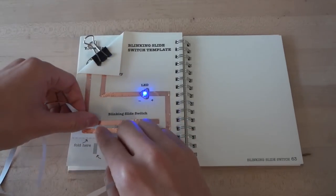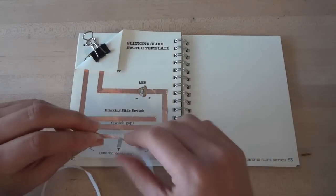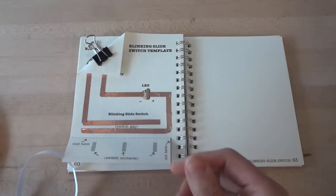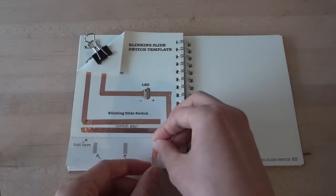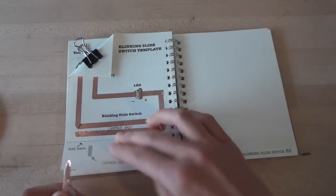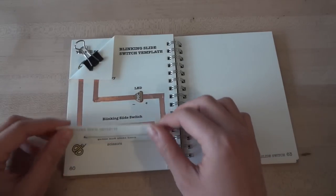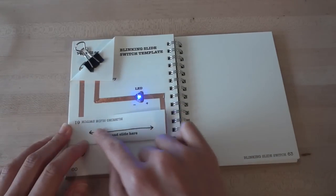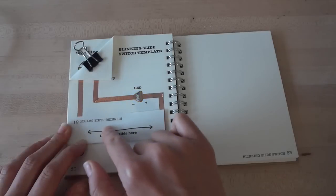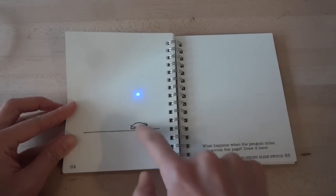Now you can use your conductive foil to bridge anywhere along the gap to turn on your LED light. We can use this to create a blinking pattern by putting down copper tapes at specific points along the gap. Tape three small pieces of copper foil on the bottom of your template — these will create the contacts for your blinking switch. Finally, fold the flap along the dotted line again. Now, when you press against certain points in this flap, you turn on the switch. When you slide your finger across, you create a blinking pattern. Congrats, you've made a sliding blinking switch.